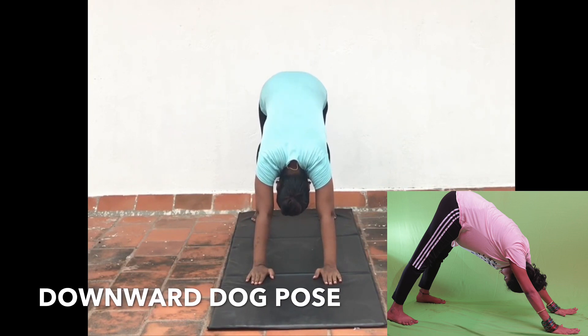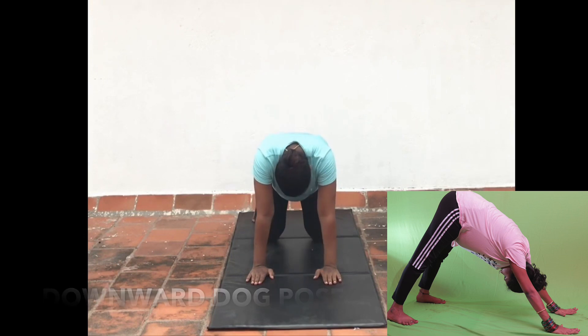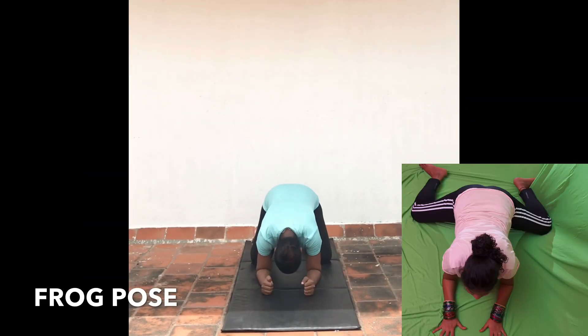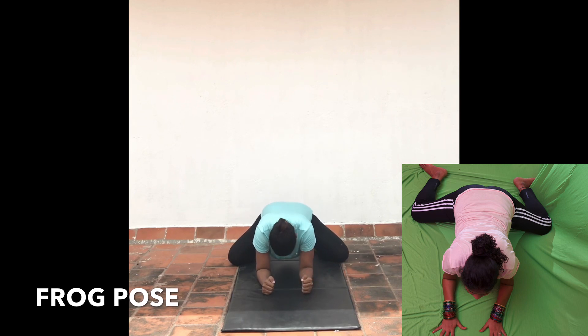But always keep in mind: yoga during pregnancy should be more about providing comfort and relaxation than pushing our body beyond limits.